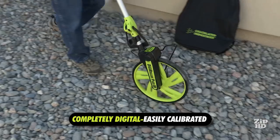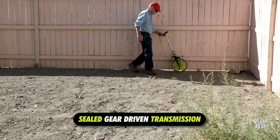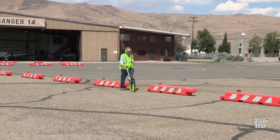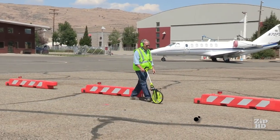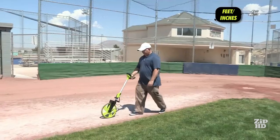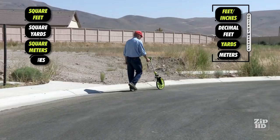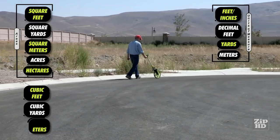The DigiRoller Plus 3 is accurate — it is completely digital and can be easily calibrated for any situation. It features a sealed gear-driven transmission with fast and accurate start and stop. The large sure-grip wheel provides accurate readings on uneven terrain, packed dirt, grass, gravel, rocky areas, asphalt, and even curved areas. On any surface, forward or backward, you can rely on a consistent 99.5% level of accuracy. You choose the unit of measure: feet and inches, decimal feet, yards, or meters. Store multiple measurements to perform area calculations including square feet, square yards, square meters, acres, and hectares. Volume calculations such as cubic feet, cubic yards, and cubic meters are also supported.